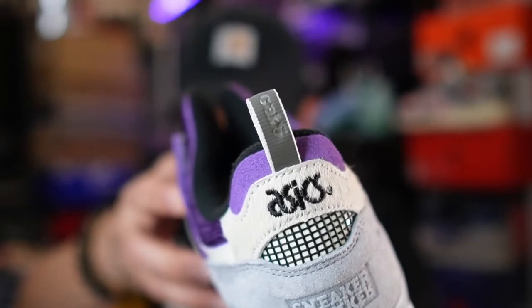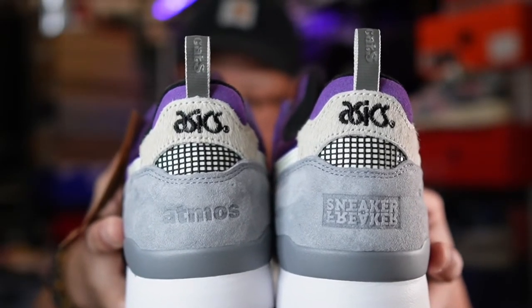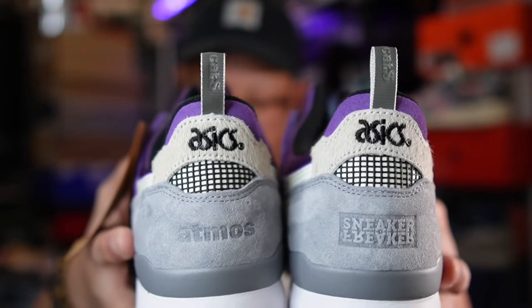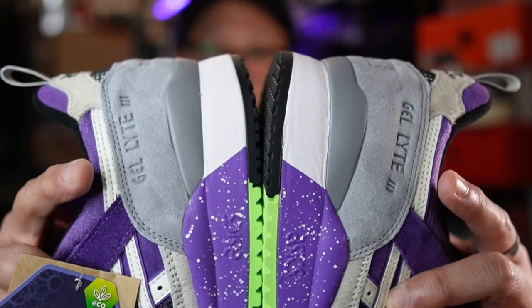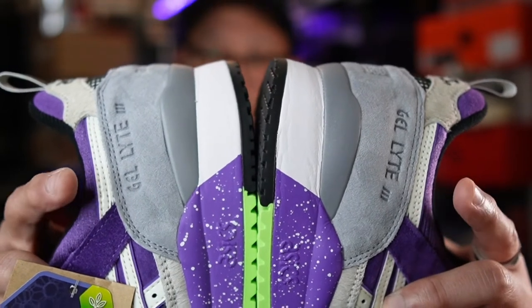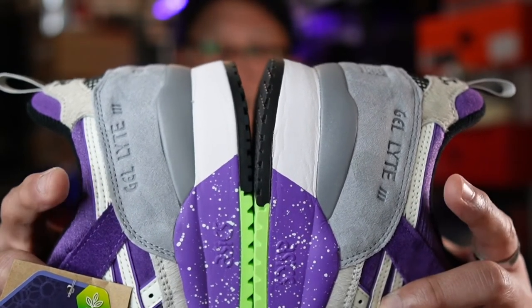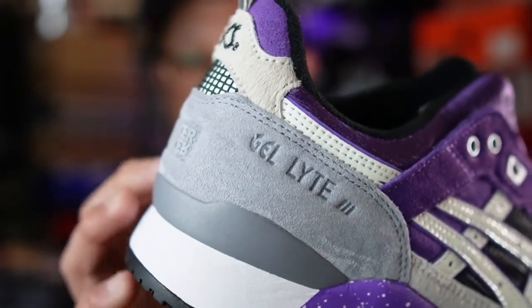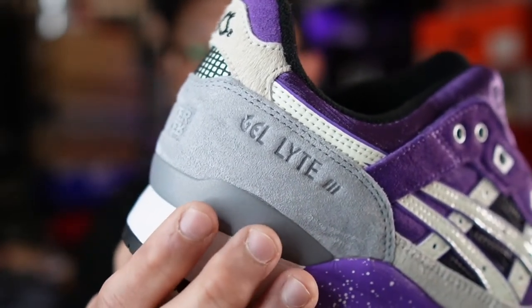Moving on to the heel, a silver-gray pull tab can be found here with the Alley Cat logo in 3M. The Sneaker Freaker logo can be found on the right shoe while a debossed Atmos logo can be found on the left shoe. Each side of the heel panel will feature a debossed classic ASICS Gel-Lyte 3 logo. Here we'll also find a gray TPU base heel cup that provides stability and lockdown.